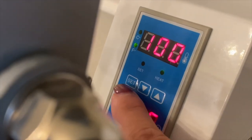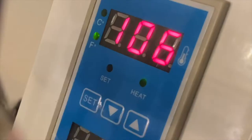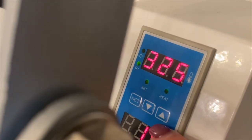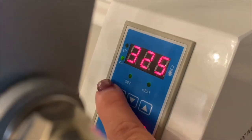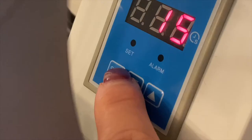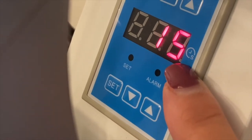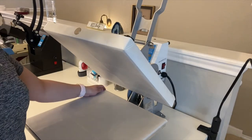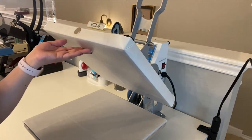The top display is your temperature. Press the set button, then use the up and down arrows to set your desired temperature — mine is already at 325°F. Press set again when done. The maximum temperature is 400 degrees. For the timer below, do the same: press set, use the arrows to set your time. I always set mine for 15 seconds. Press set again to confirm. When the machine is on, the top platen is what gets hot — that's where the heating element is.